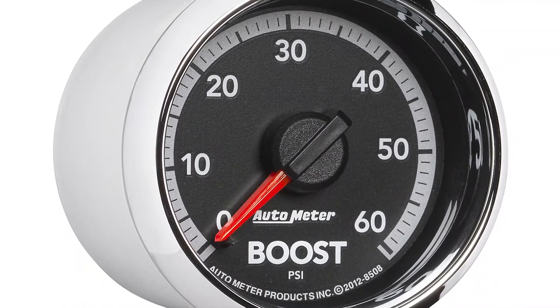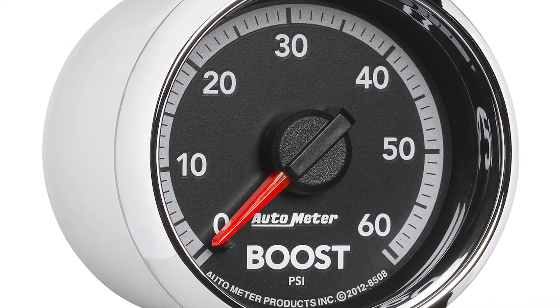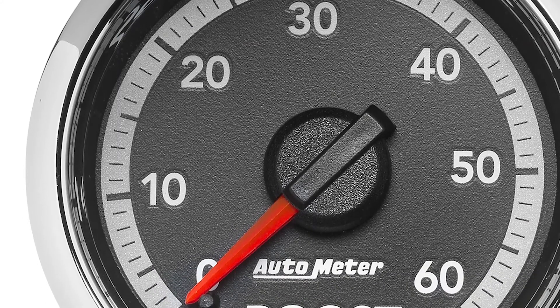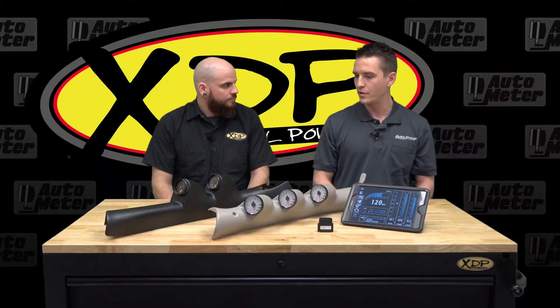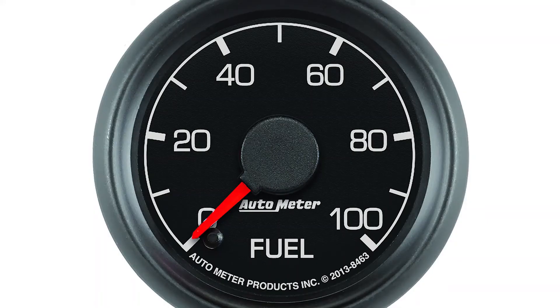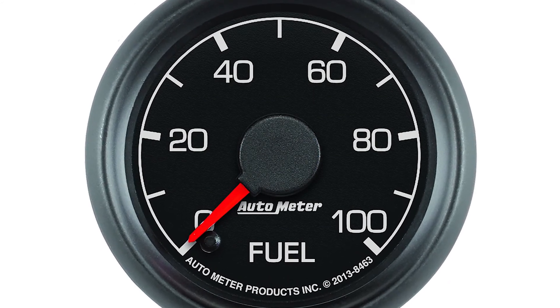For the Dodge stuff, we do Gen 3 and Gen 4 which are a direct factory match. We took apart the factory dash, replicated the pointer, the lighting, the dial, so it looks just like a factory instrument. We do that also in Ford and Chevy designs as well, so we have factory match for all the domestic applications. Or if you want something completely different, we have roughly 60 to 70 different gauge designs to choose from — black face, silver face, LED lighting — all sorts of different options.